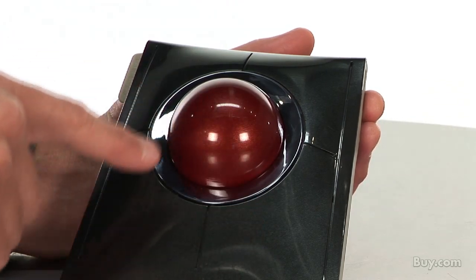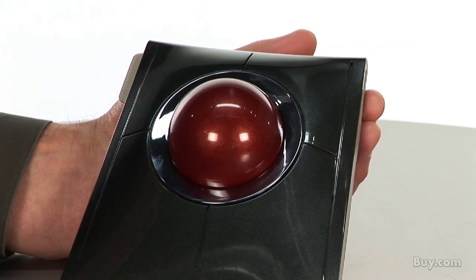What I love about using the media and document modes is that you don't have to actively be in your iTunes or media application in order to use the modes on the trackball. You can just click the mode button and control your volume or your tracks up and down without leaving the actual application you're working in.